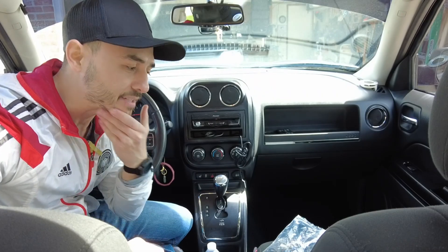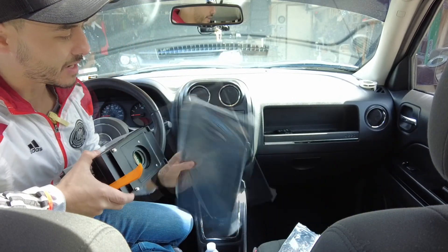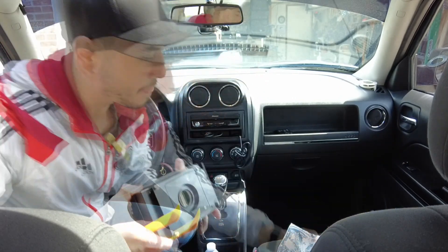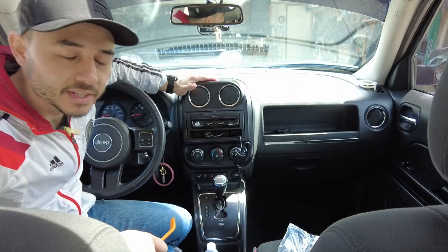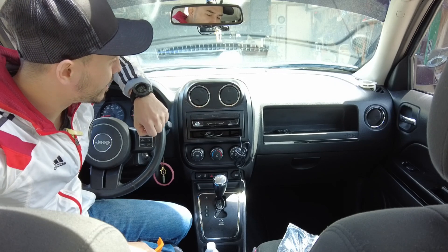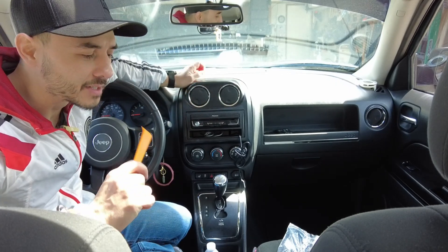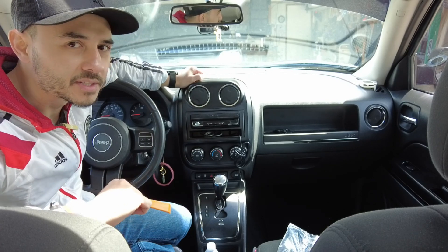Hello everybody, welcome back to the channel. In this video we will be installing the universal Phyllisen android radio that has a rotatable screen, and this is the 2013 Jeep Patriot. What we're going to need to do is take off this dash panel, then unplug everything and have a clean setup so that we can start plugging everything back in for the Phyllisen radio.